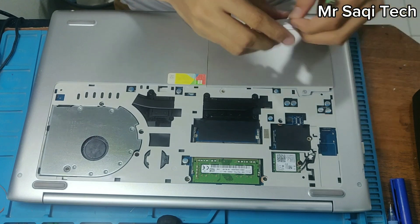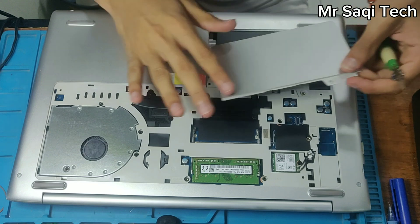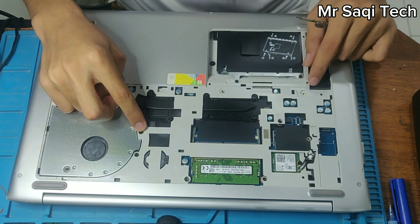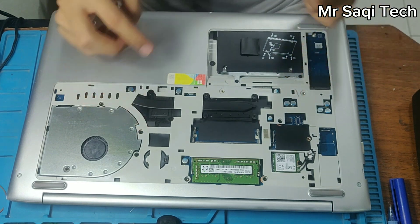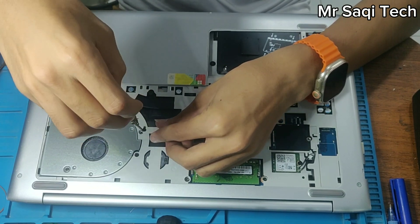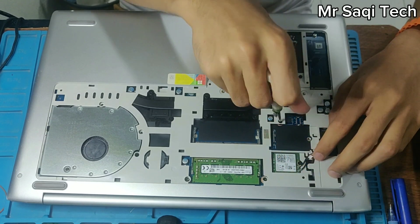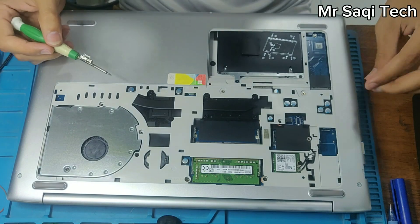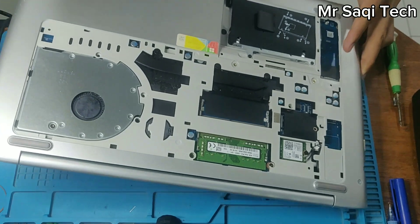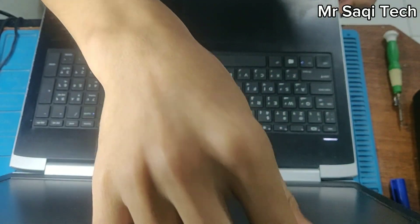I'm going to remove this part also — you can easily unlock and open the lock. After that, I have to check the keyboard screws. There should be three screws. First of all, I have to remove these three screws. After unbolting the three screws, I can remove the board. The third screw is there — after unbolting I can remove it easily. The keyboard is on the front side; no other screws. Now I'm going to remove the keyboard.